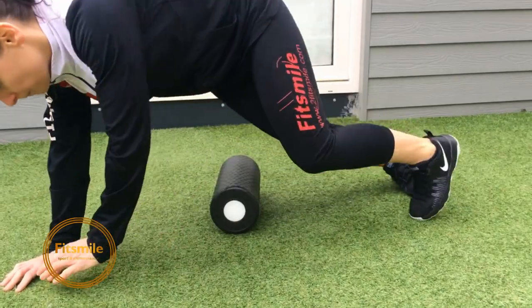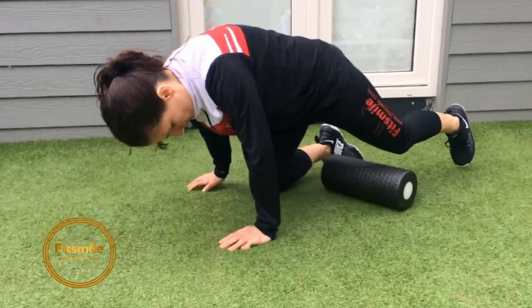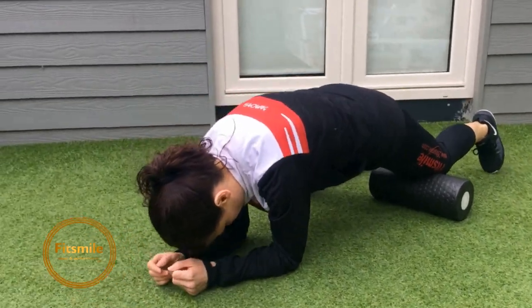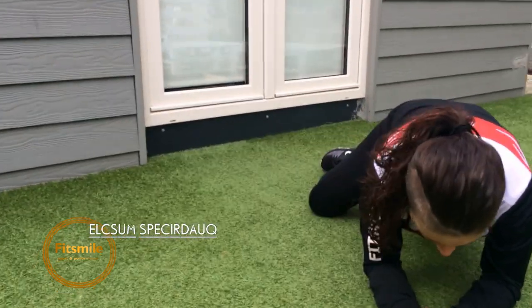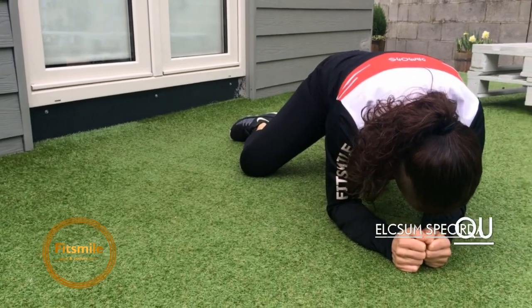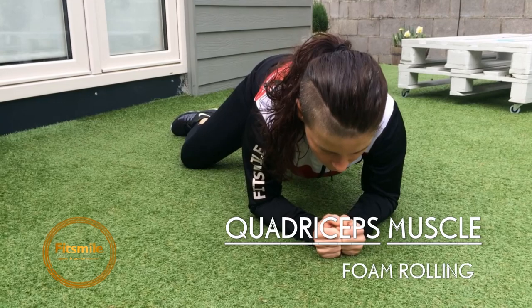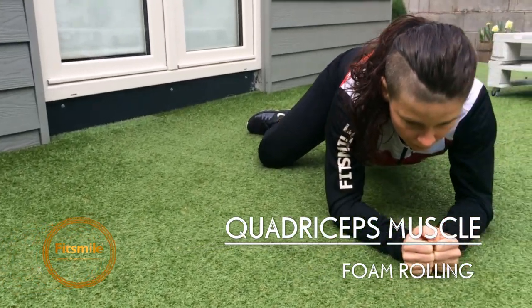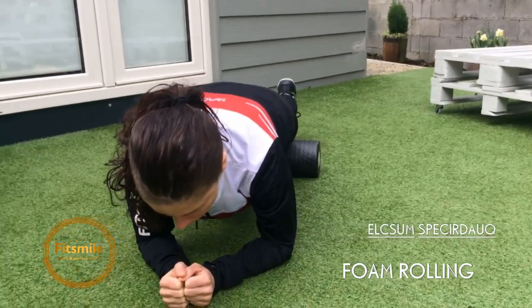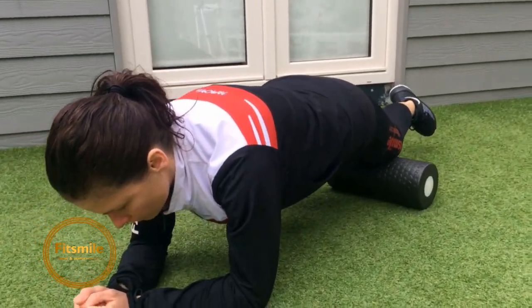Quadriceps — the front of the upper leg. For that one she's in a plank position. Her leg is like a frog to the side, hips facing down, strong on her arms. That bent leg to the side is used to move herself up and down on the other leg on the roller, going from the kneecap up to halfway.